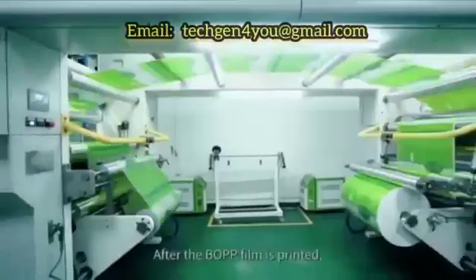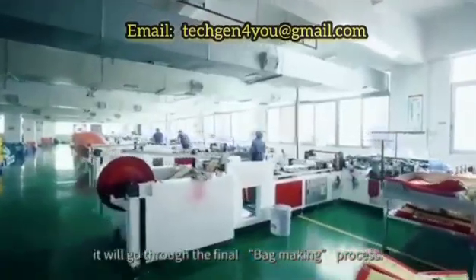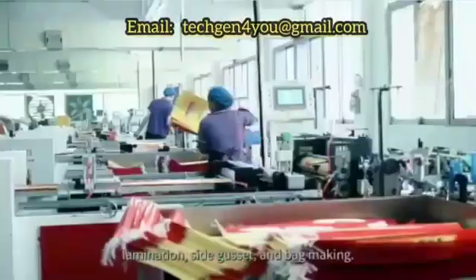Bag Making. After the BOPP film is printed, it will go through the final bag making process. Bag making mainly consists of three major processes: lamination, side gusset, and bag making.